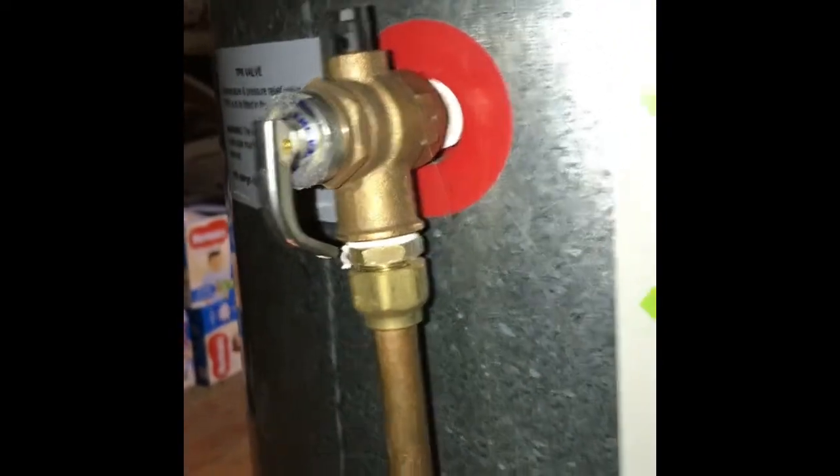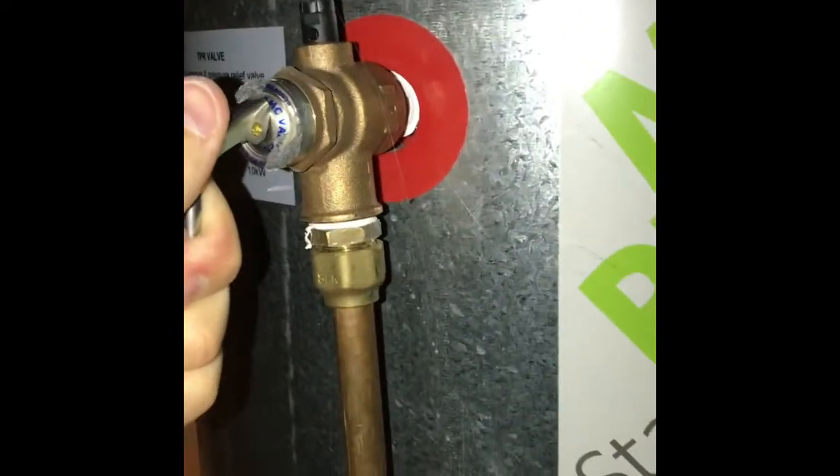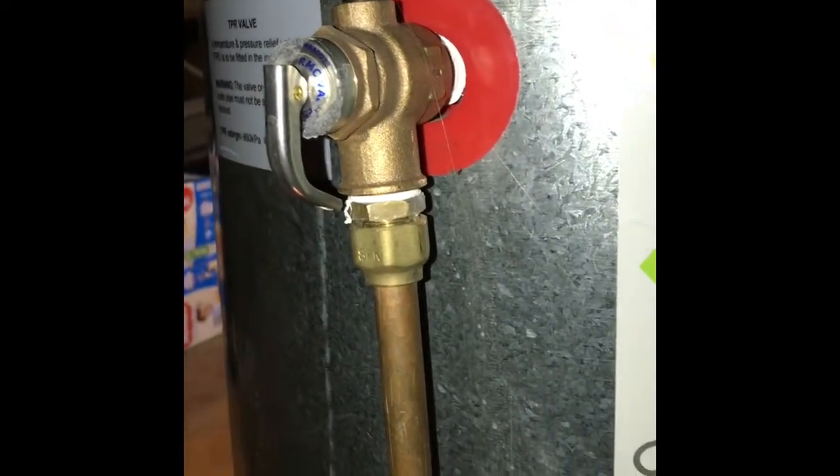We've got what's called a TPR valve. Let's take that insulation off so you can see it. They should be activated once every six months just to stop the valve seizing up on its seat. So we can see we've just checked that now. Back on, just to keep it insulated.